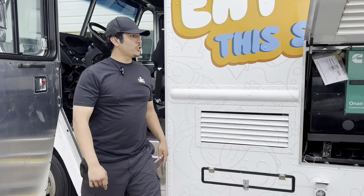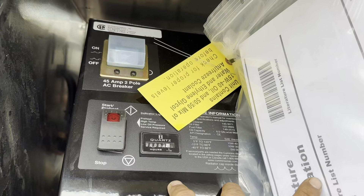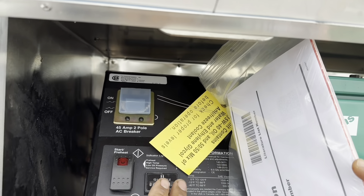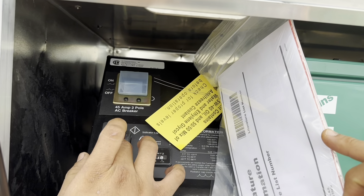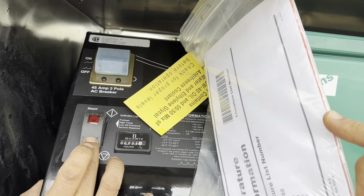To power it up from the generator side, the first thing you want to do is make sure the main breaker is off. Then prime it by pressing down for a couple of seconds — you'll hear it going, it's priming.